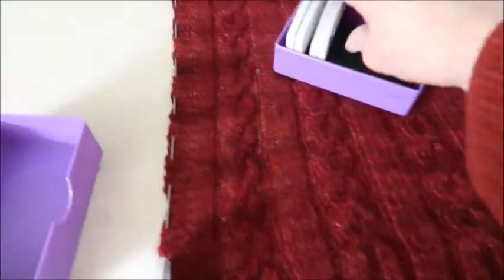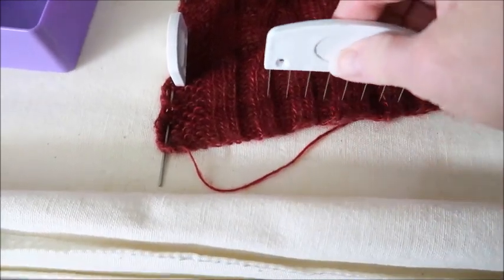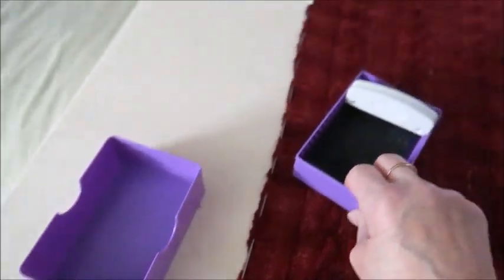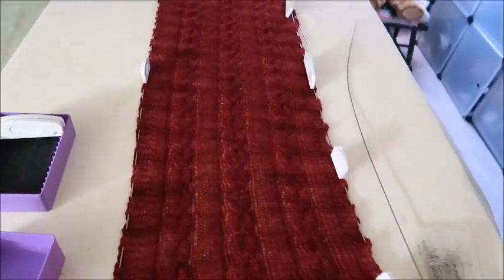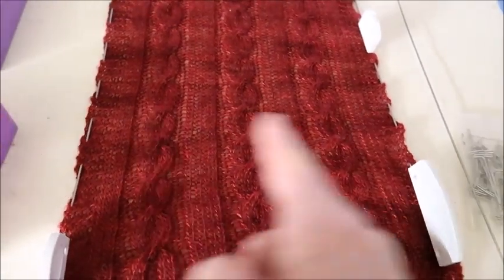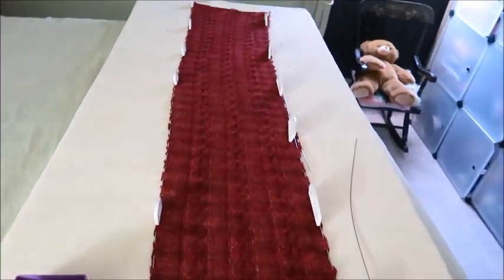I'm going to do the same thing on the other side - just precautionary to make sure the edge stays nice and straight. I used all but one or two of these blocking combs. Here is what it looks like the full length - I'd say it's stretched out about four and a half feet and probably about 10, maybe 11 inches wide. It is so soft. We'll come back in a day or two and see what it looks like once it's dried out.